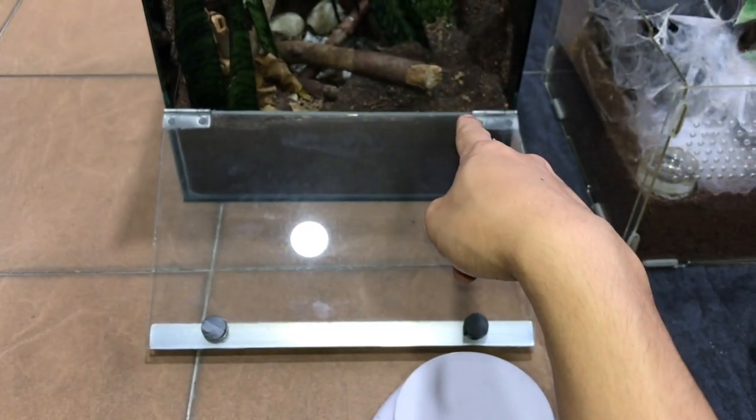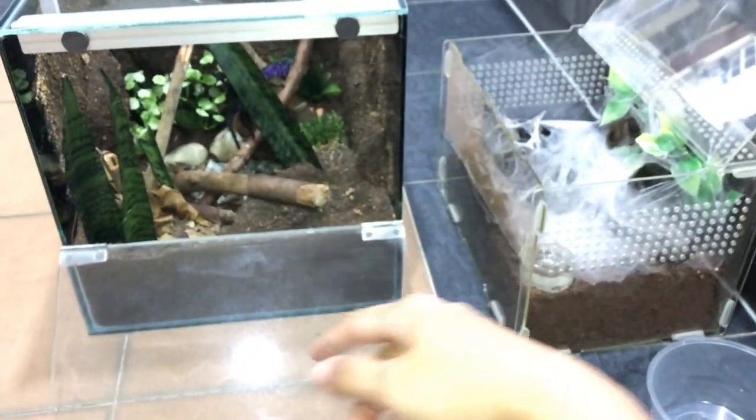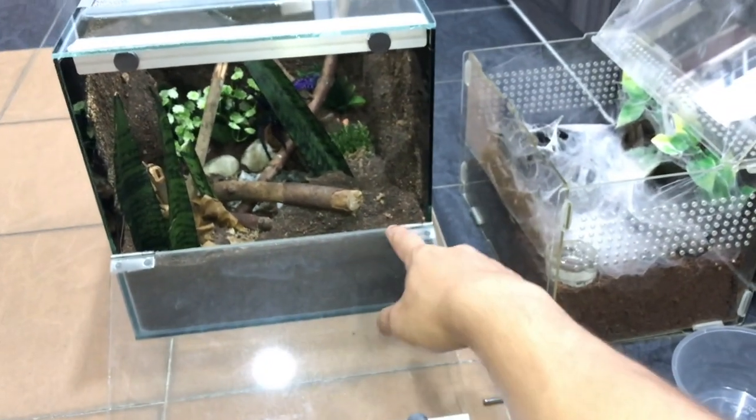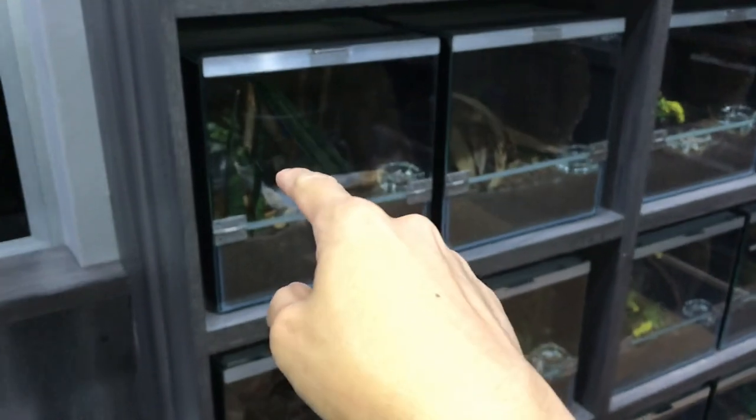Forgot the water dish — but I don't want to film myself going to the cabinet for every single video. You guys know I'll put the water dish in at the side, just like this. See ya.